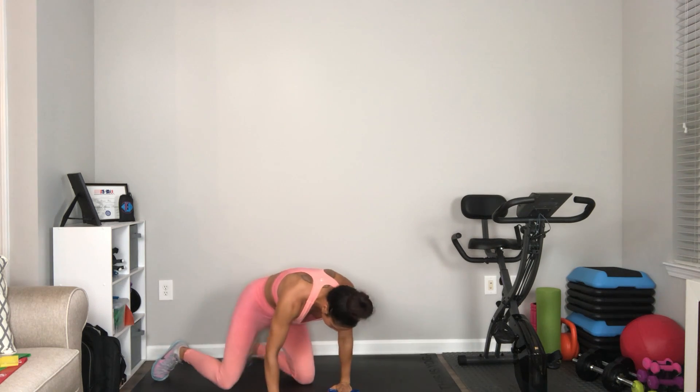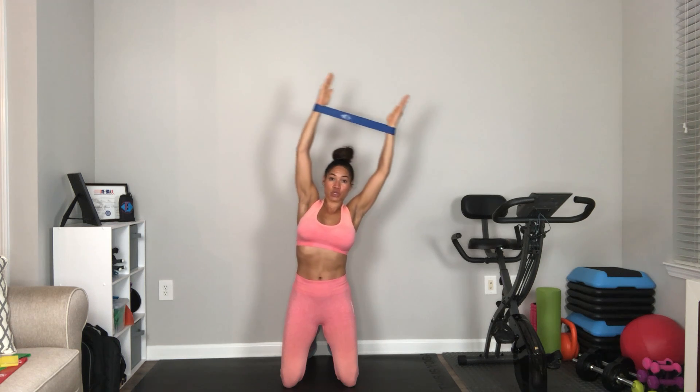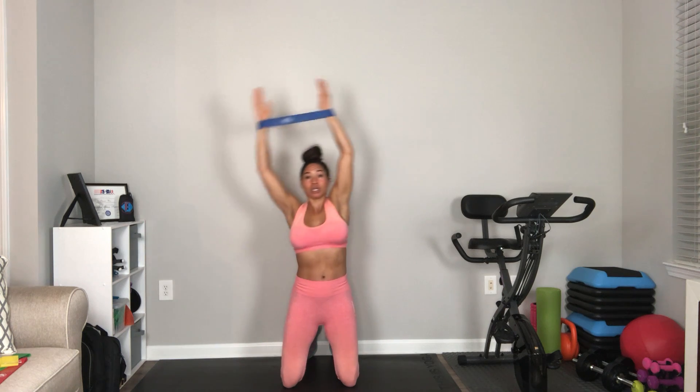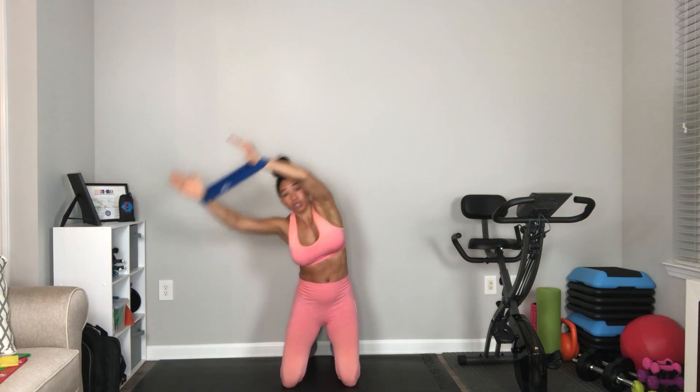Then you have the side oblique twists or crunch. You have your band resistance on your wrists. You're going to come all the way as far as you can to your right, all the way as far as you can to your left, and continue to do that — crunching and breathing out for the designated amount of breaths.